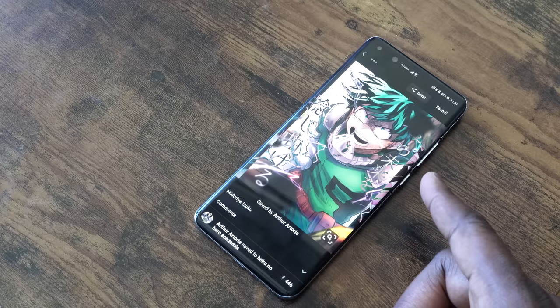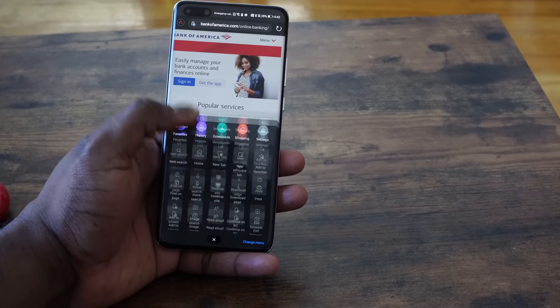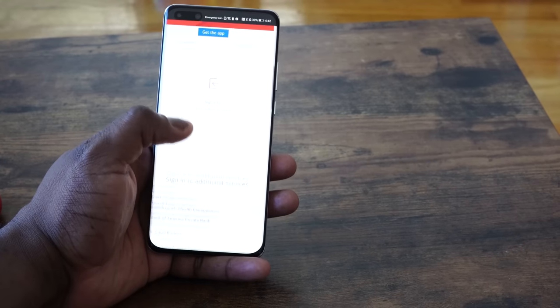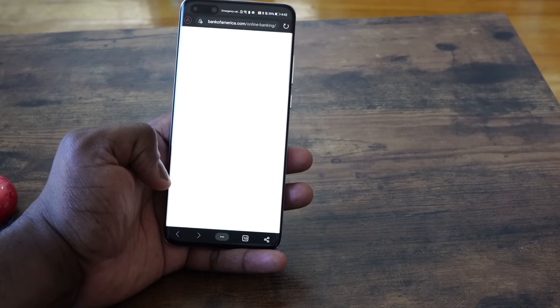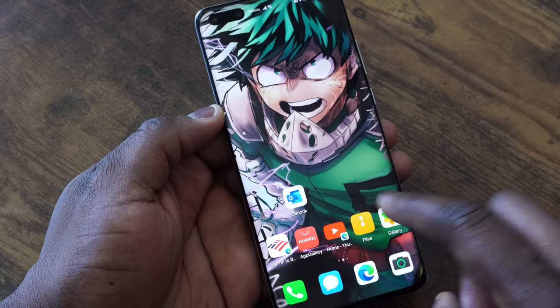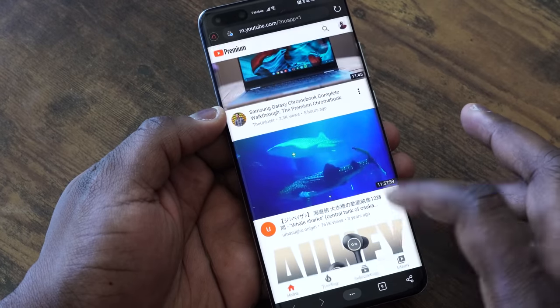Some of you will ask about banking apps. What I've done is pinned my banking sites to my desktop using the Edge browser — again, not sponsored. I started using Microsoft Edge after their update on PC and I really like this browser. So I've got my Bank of America and my other banking apps pinned, and I even have YouTube pinned as well because I can't use YouTube on this device directly.